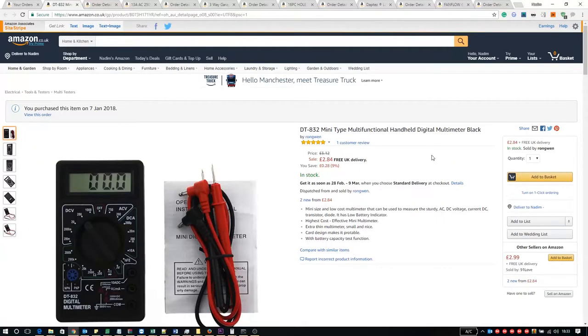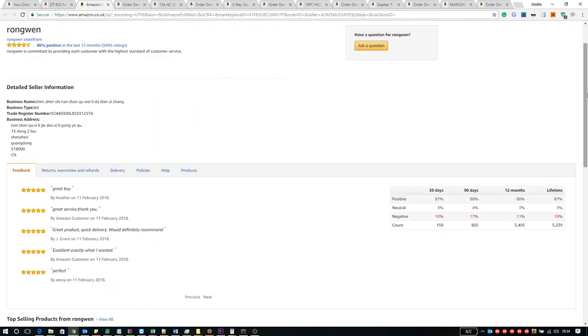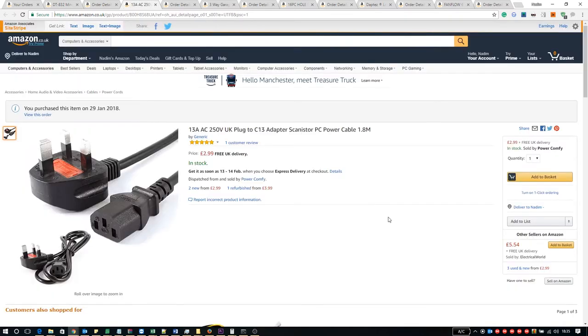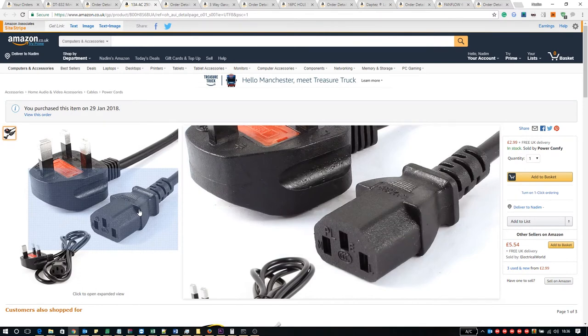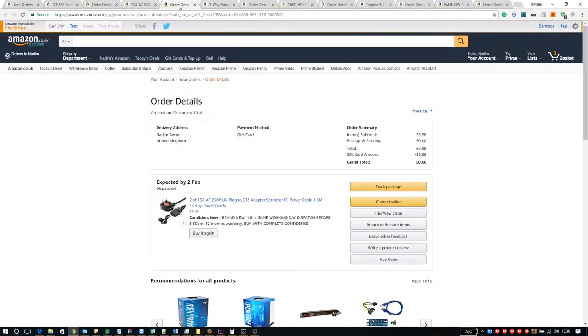The cheap multimeter is the DT832, currently on sale for £2.84. I got it for £2.66 with free packaging and because I used gift cards I got it for free — from a Chinese seller. Next was the 13 amp plug cable advertised as 1.8 meters but actually 2.5 meters, priced at £2.99 each from Power Comfy. As we can see on the IEC side it says 10 amps, so this shouldn't really be sold as 13 amps. I got two for £5.98 and after gift cards the cables were free.